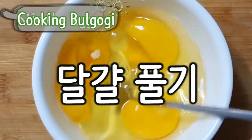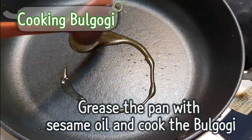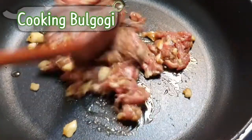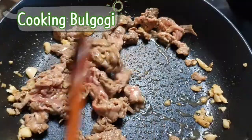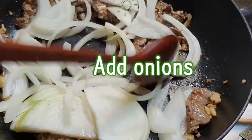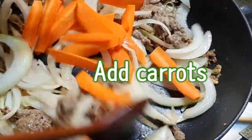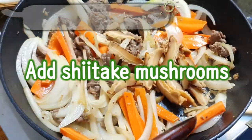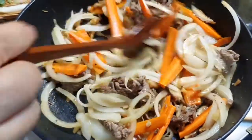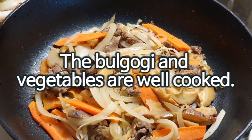Stir the eggs. Cooking bulgogi: grease the pan with sesame oil and cook the bulgogi. Add onions, carrots, and shiitake mushrooms. The bulgogi and vegetables are well cooked.